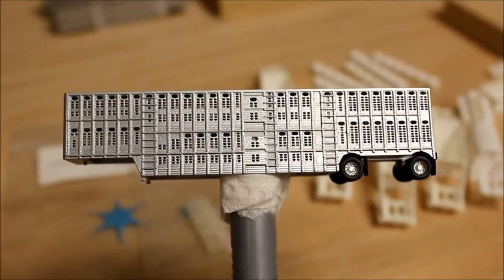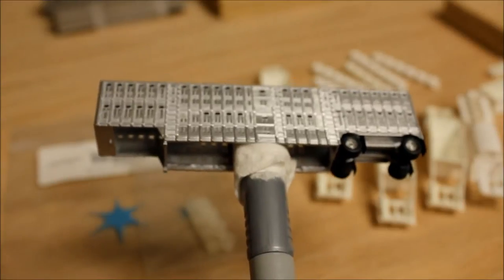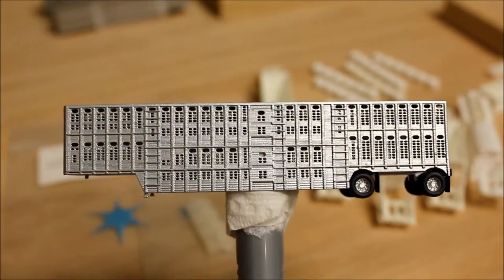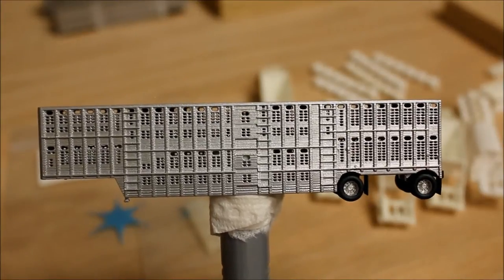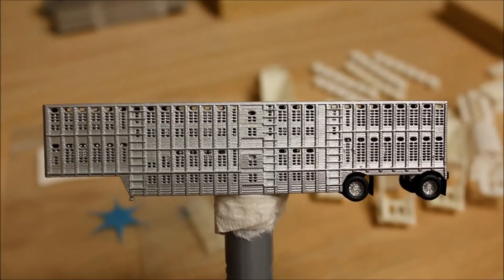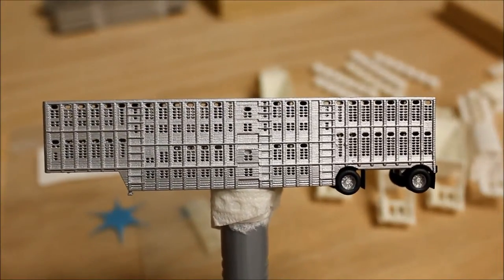I did make this model floorless, so it is open on the bottom. That's just to reduce the overall volume of material, since Shapeways charges by the volume of material used — so that's just trying to reduce the cost.